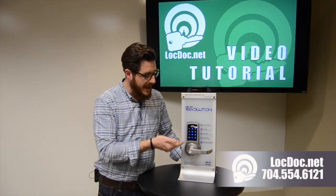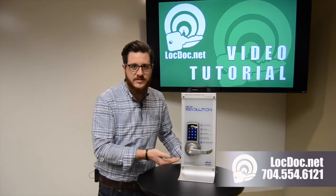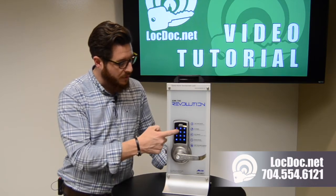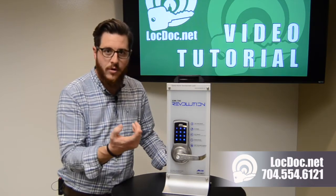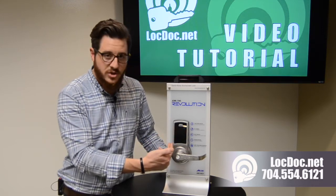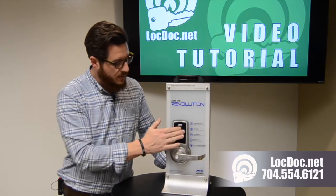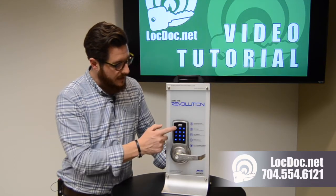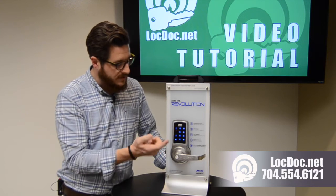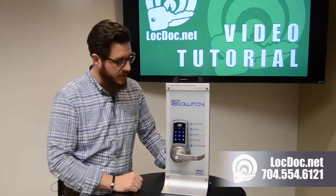Once the screen comes alive, it will stay up for a few seconds. If you do not do anything with the lock it'll time out and turn off. You can then punch your code in — this one has 1-2-3-4 as a temporary code. Your code may differ, but you place the code on the lock, hit the star key at the end, and it will unlock the door. You'll see the latch retract when you pull the handle down.